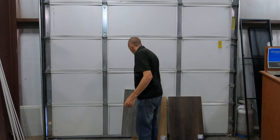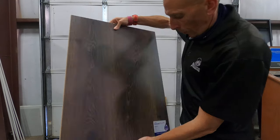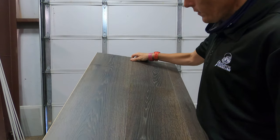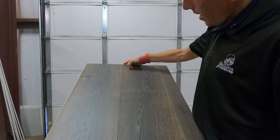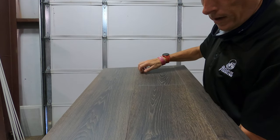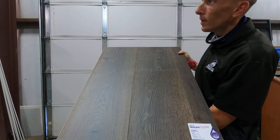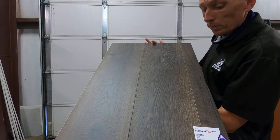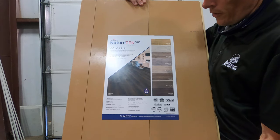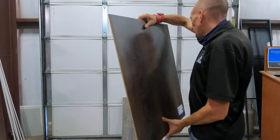One last color in this particular line — although there are more — this one is Eclipse Oak. This one's probably my favorite of the line. It has a lot of different texture tones to it, so you can really see and feel it. The grooves are nice, it's really sharp. Same nine and seven-sixteenths inch board, a little over 80 inches long. Here's another room scene for you to look at.